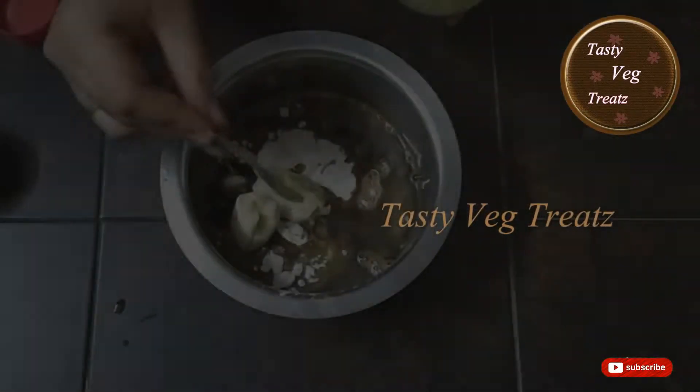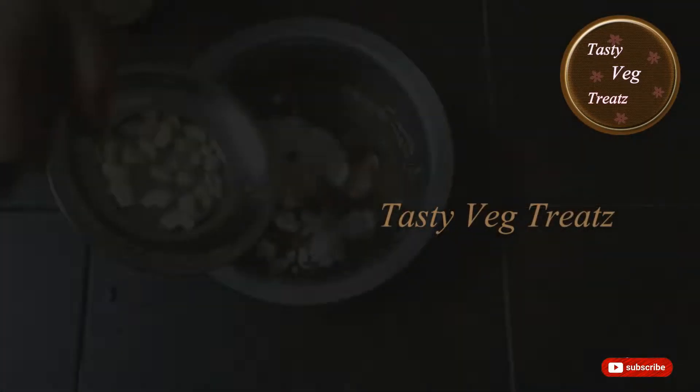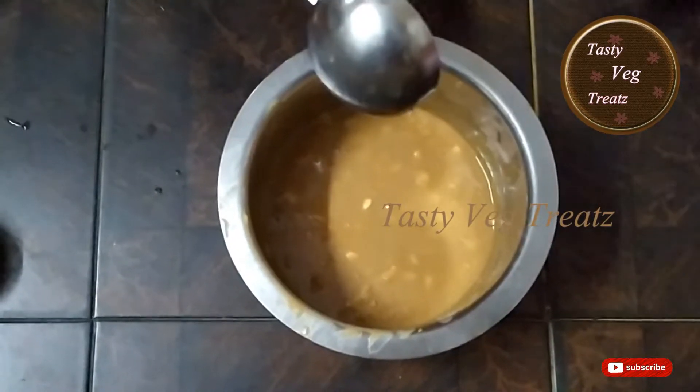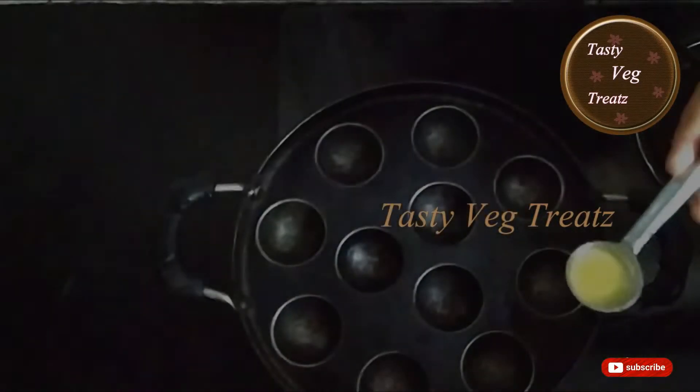Add banana, cardamom powder, baking powder, dry ginger powder, and cashew nuts. Mash the bananas and mix everything together. Our Nei Appam batter is now ready — it should be thick and have a consistent texture.